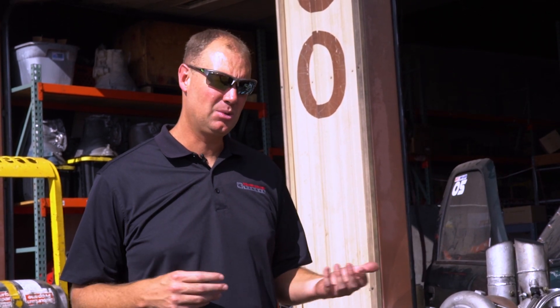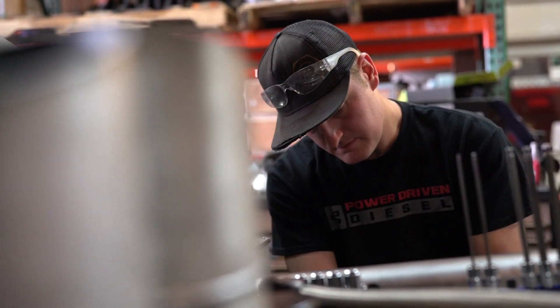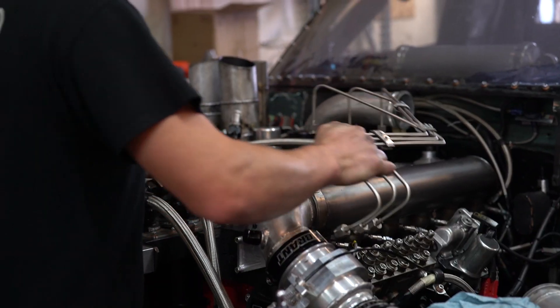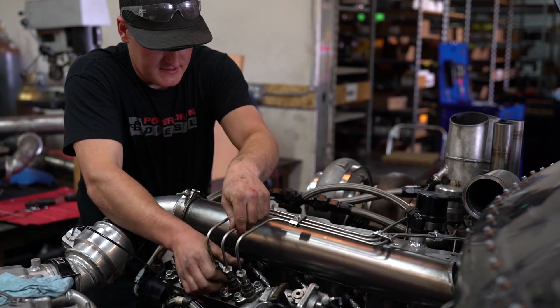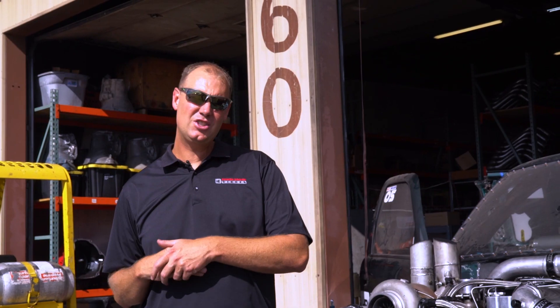A big problem we had was that this engine from UCC — we took it out because we wanted to do a refresh on it, and we haven't had time to put it back in yet, so we had to put the backup motor in this bad boy. We had to do it fast. So the engine's now in.